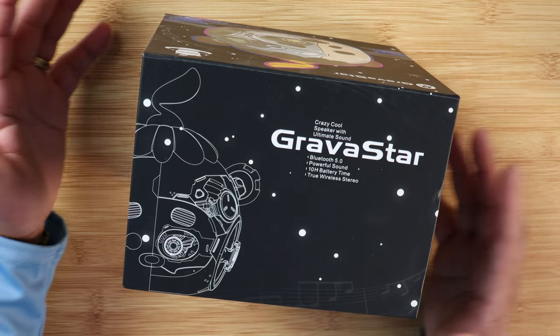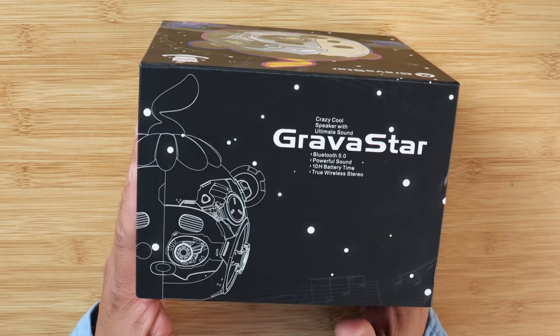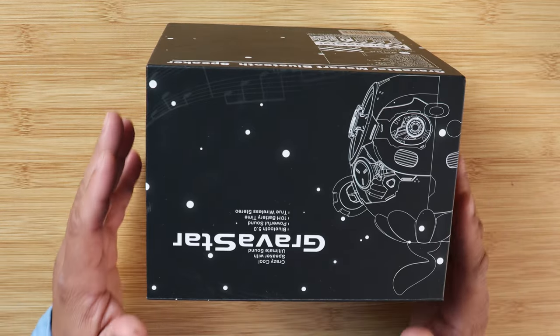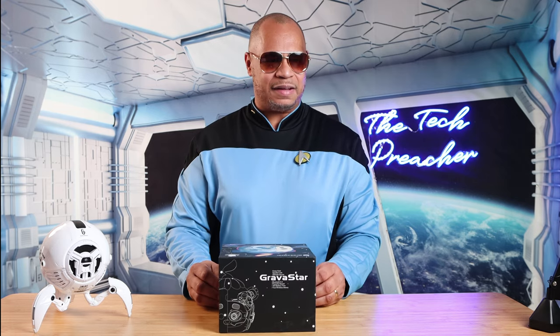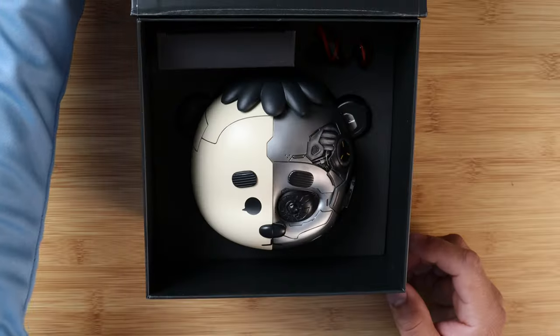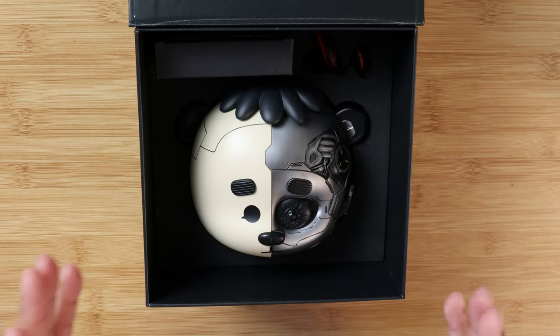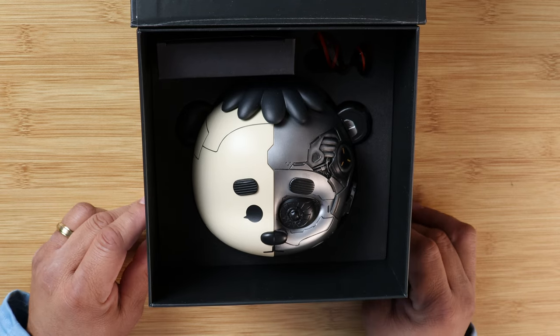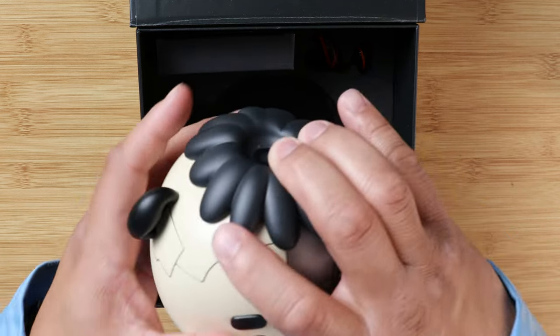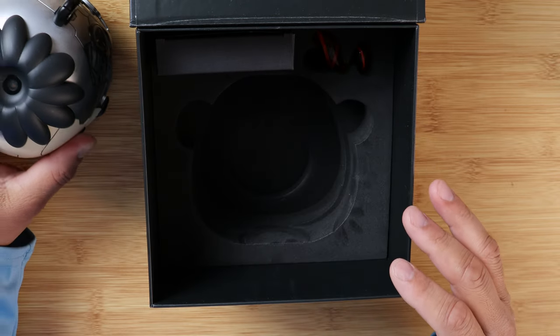So looking at the box, it looks really good — a beautiful Bluetooth speaker, something very futuristic. Opening up the box, there's a pull tab. Look at this cyberpunk edition of this speaker — kind of half panda and half cyberpunk. Look how beautiful this is. Taking it out of the box, it has a nice little texture to it.